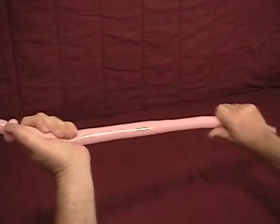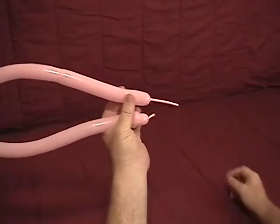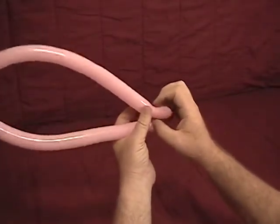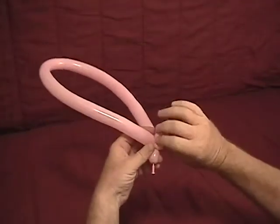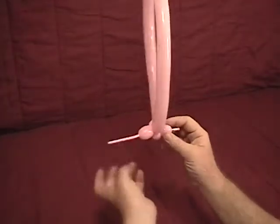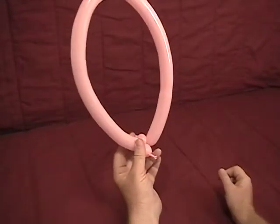Now you want to squeeze out a little bit, soften it, and come out to your end. With what you've got left, come back about an inch from the end of the inflated part, twist the bubble, and twist that end of those two ear twists a time or two. Now we've got two bubbles separated by two ear twists and a large loop in between them.